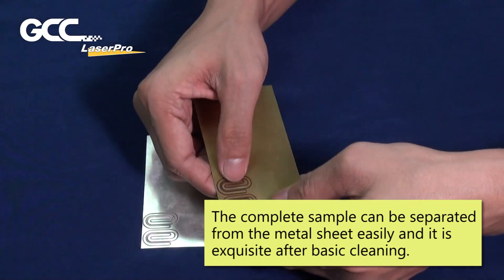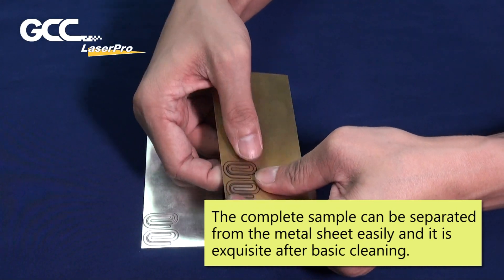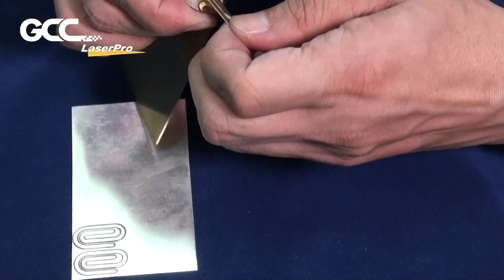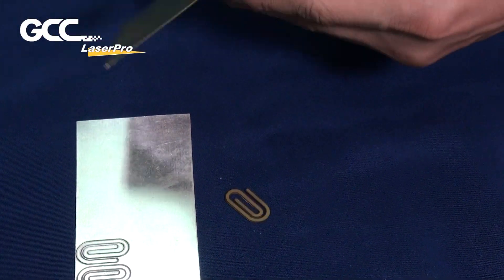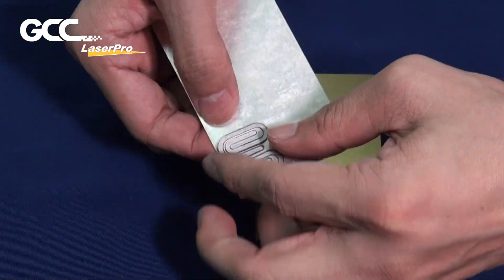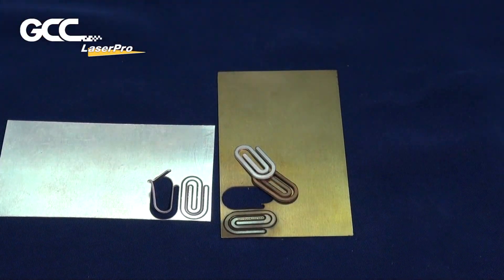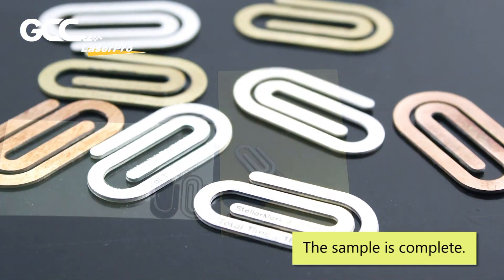The complete sample can be separated from the copper metal sheet. It can be treated easily and is exquisite after basic cleaning. The sample is complete!